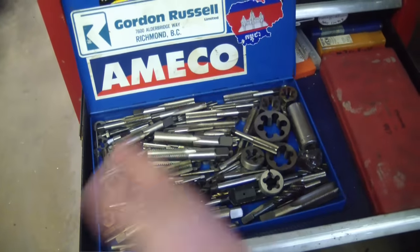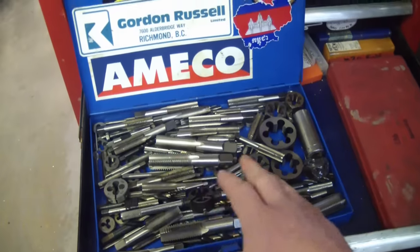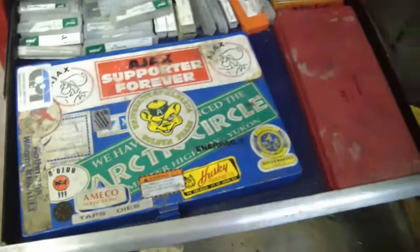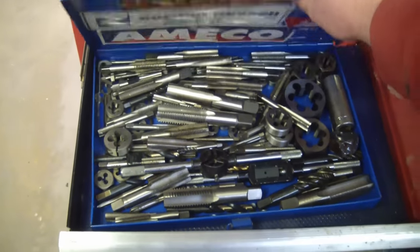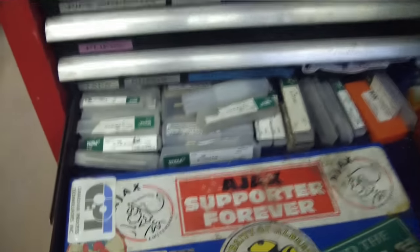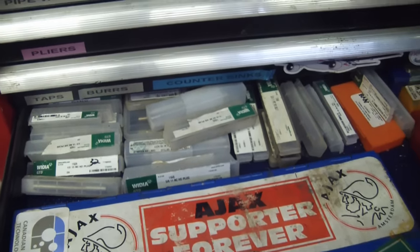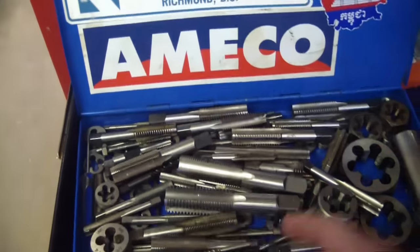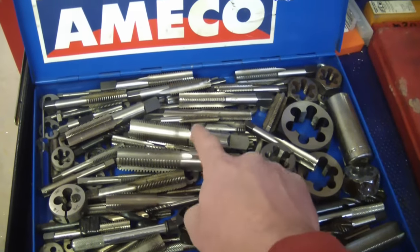Horrible taps — that's the rookie mistake that everybody has to make because they're cheap. Everybody's got one of these crappy blue boxes with the plastic broken right out of it. At least this one is sheet metal, not plastic. And then you grow up and get yourself some proper taps, because you realize the cost of proper taps is far less in the long run than constantly having to extract broken ones.